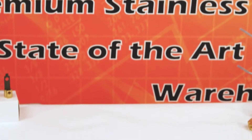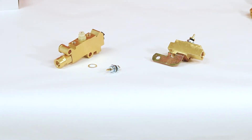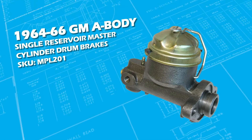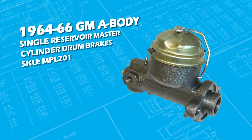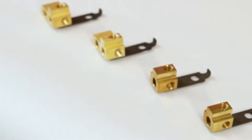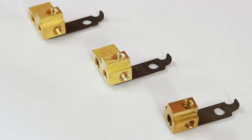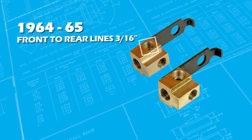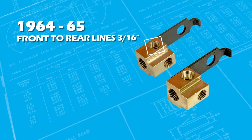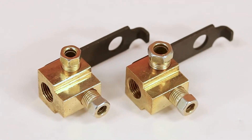The next question is: what type of proportioning valve or distribution block does your setup use? 1964, 65, 66, and all older cars had a single master cylinder with drum brakes. They also had a single distribution block that distributed fluid to different parts of the car. In 1964 and 65 the front and rear lines were 3/16-inch, and in 1966 they changed to quarter-inch. Here's an example of the two different blocks and fitting sizes.